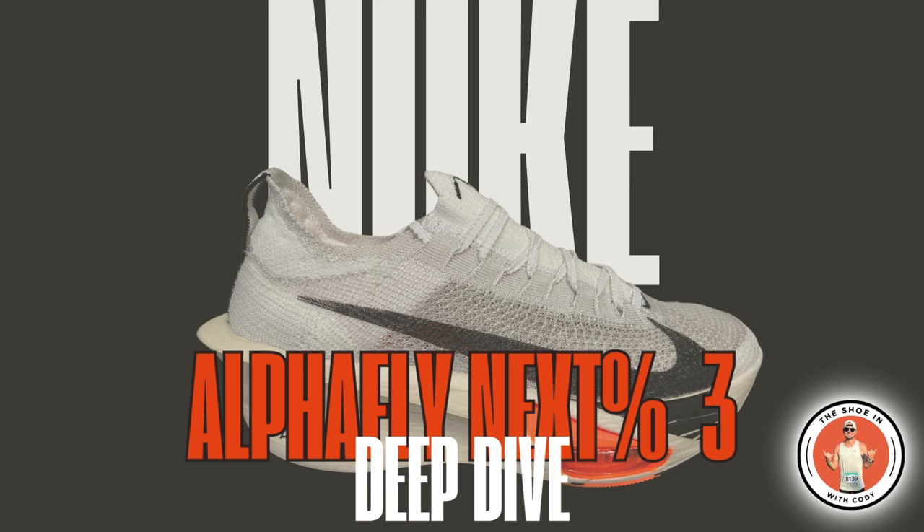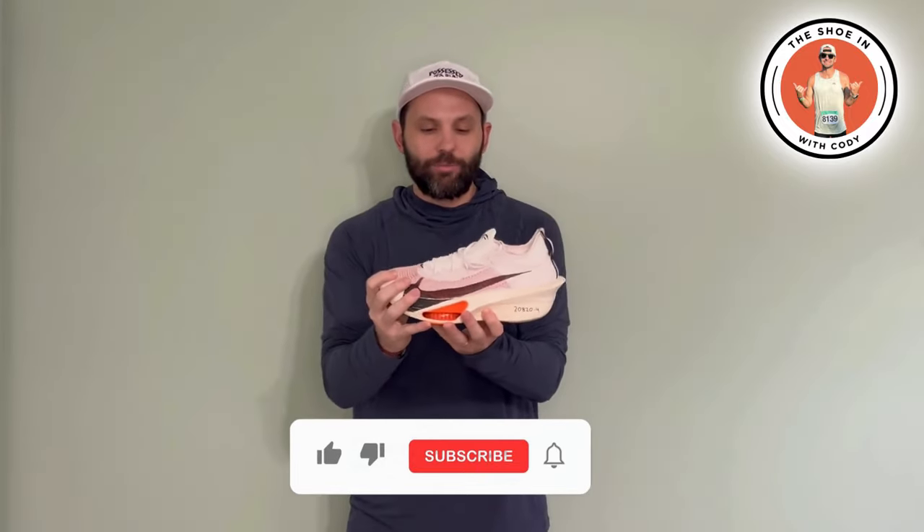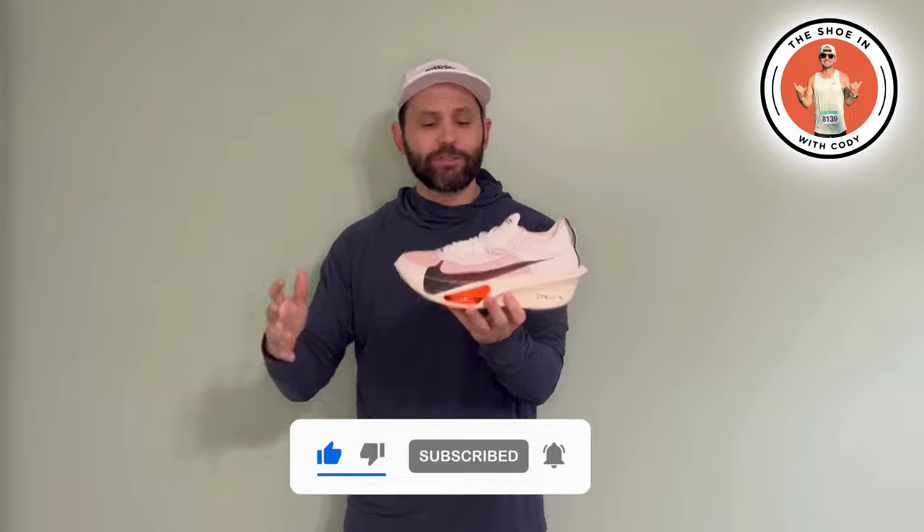It's time we do a deep dive on the Nike AlphaFly Next Percent 3. AlphaFly 3 day is coming up and I get a lot of questions about the price, the materials, and my thoughts on it. So I thought I would just do a quick deep dive on the AlphaFly 3 by Nike after about 20-some miles, and I want to make sure you have the information you need before it drops in January.